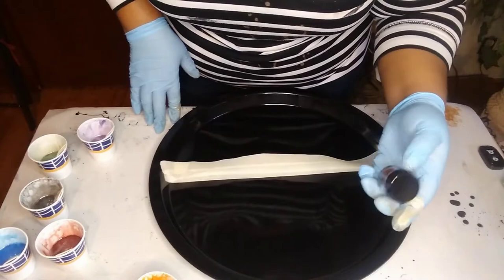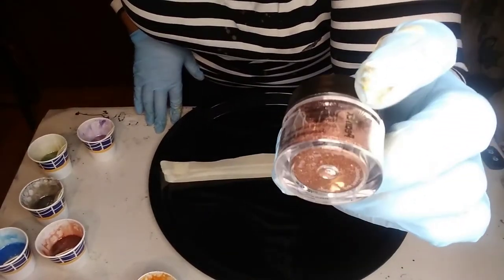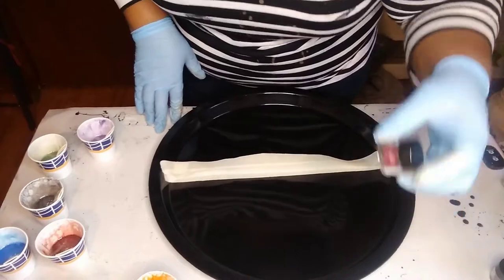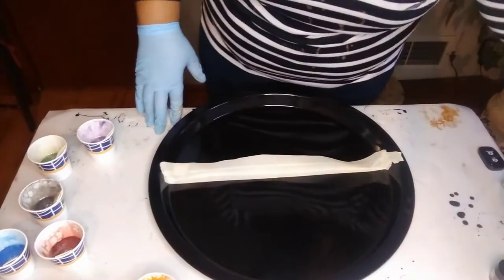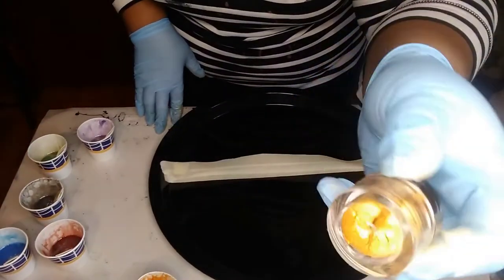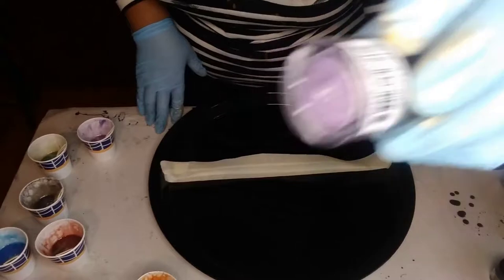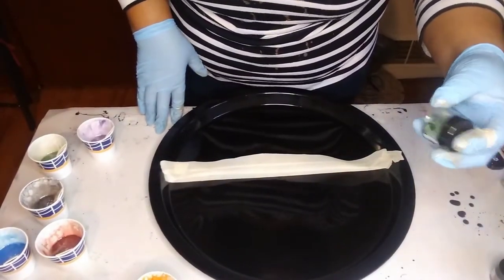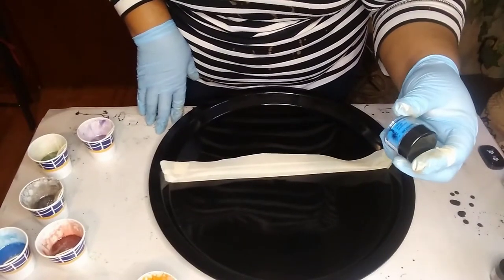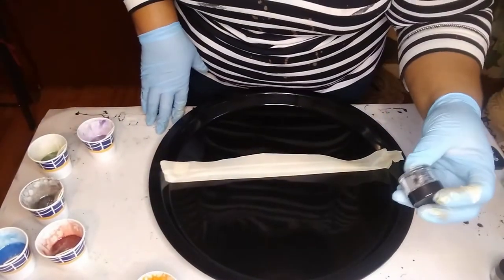The first color is an antique copper — it's by Pearl Ex, so it's an antique copper. Next one is a blue russet, and this color reminds me of a berry. Next one is the gold — it's Aztec Gold. This one is Duo Violet Brass. This one is Spring Green — I just got these from Michael's. This next one is turquoise, and the last one I'll be using is Antique Silver.